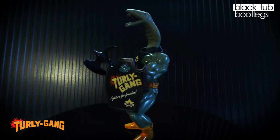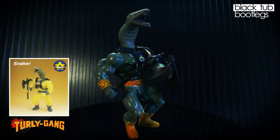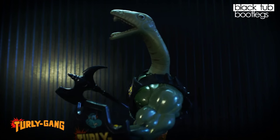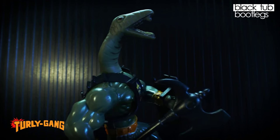Moving on to our first bad guy, we have Snaker. This is obviously identical to the Galaxy Warriors Sahak figure, but he's been molded in a slightly brighter green, also airbrushed with green up the front and back of his torso. There's also a yellowish green version of this figure that does exist, though this green version is much more common. The green and orange go really well together. Overall, a very cool variation on the Sahak figure from Galaxy Warriors.